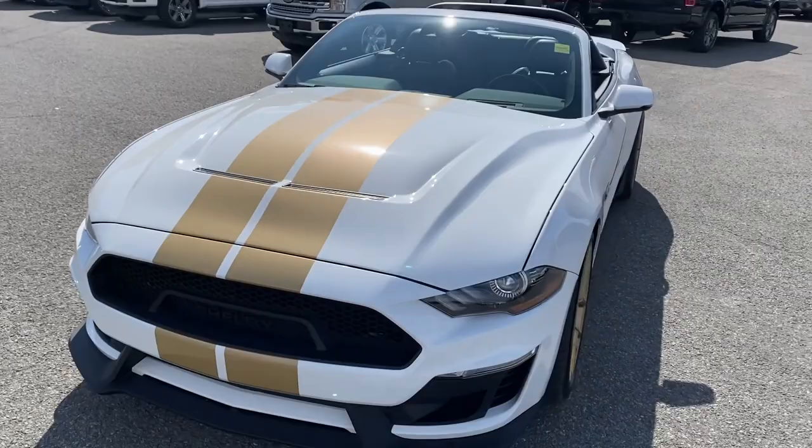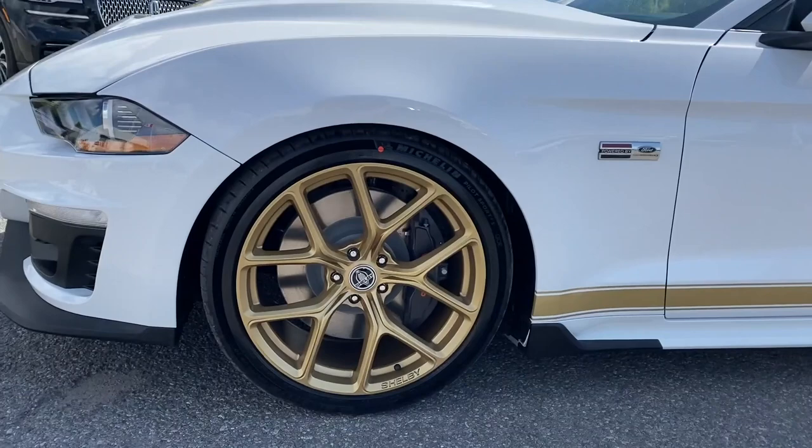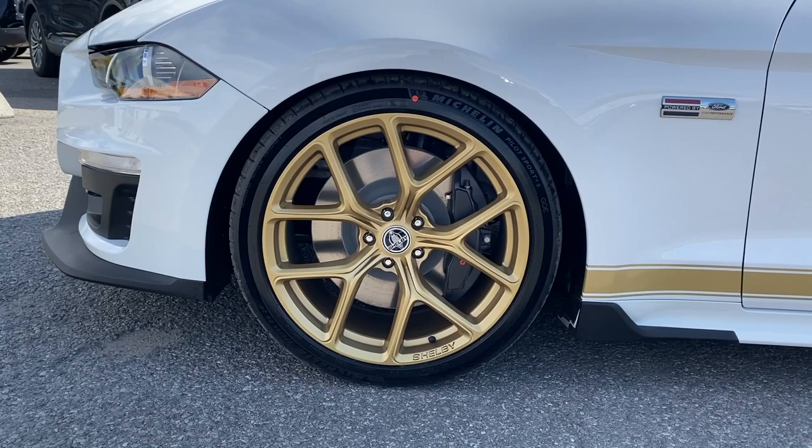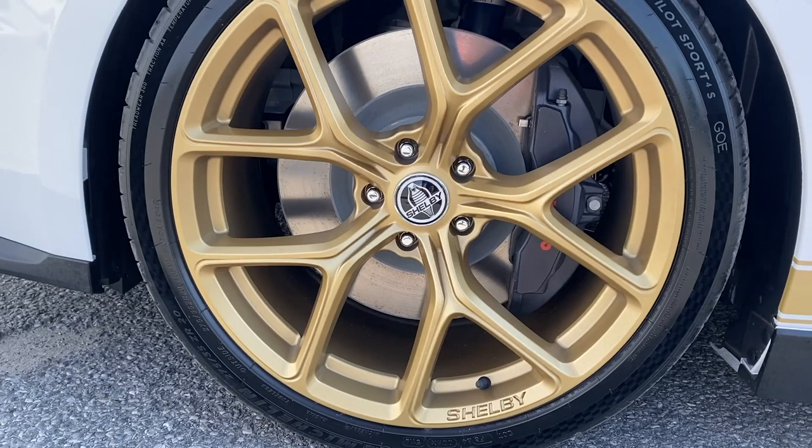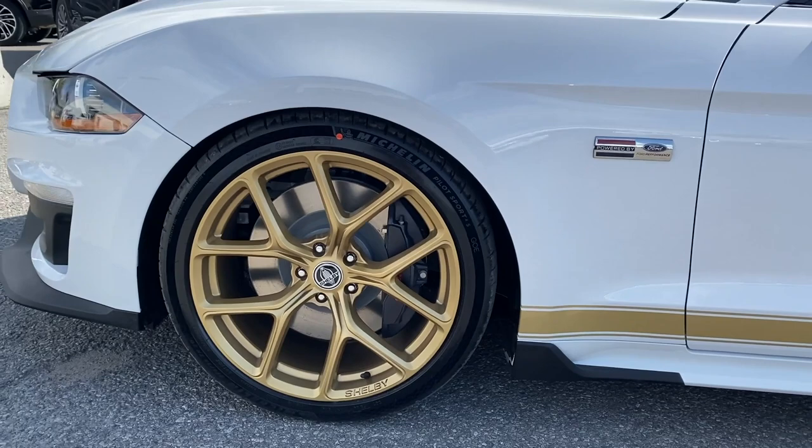We went with the optional gold rims. Down here at Donnelly Ford Lincoln, when we hear 'optional' we say go for it. You can see the Shelby forged badge at the bottom. These are the 275/35/20 on the front, and we have the wider tires on the back, which I'll get into in just a second. That gold rim really ties everything together.